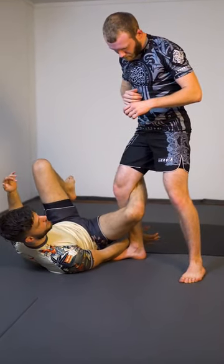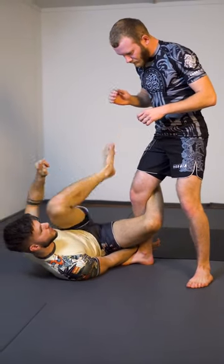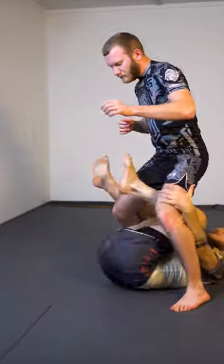I switch my grip underneath the backside of his shin as I start inverting. I don't want to swing my leg up to give him free foot looks, so I bring my knee to my chest and spin underneath.